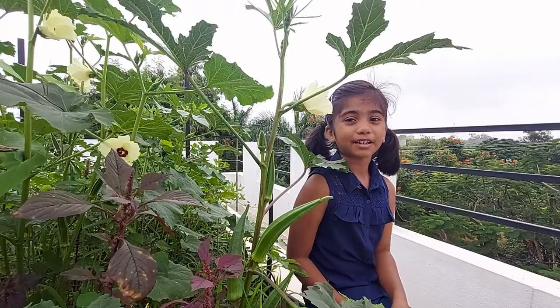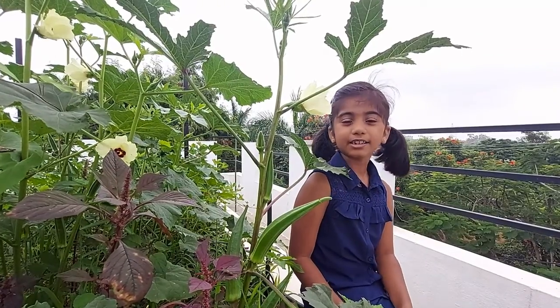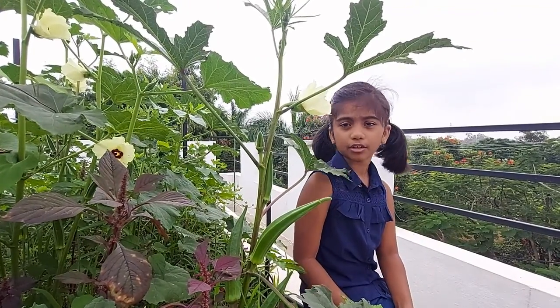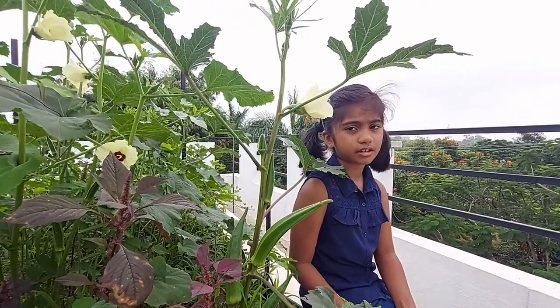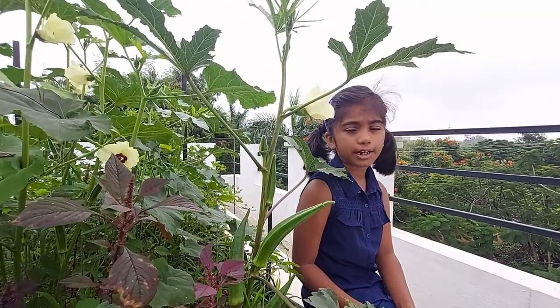Hi everyone! Welcome back to my garden. I am Irene, a grade 3 student from Bangalore. As promised, today we are going to harvest the lady's finger, also known as okra.